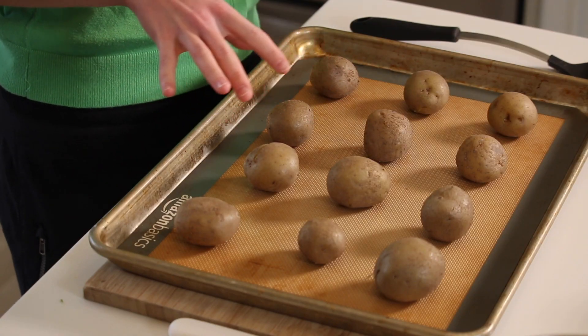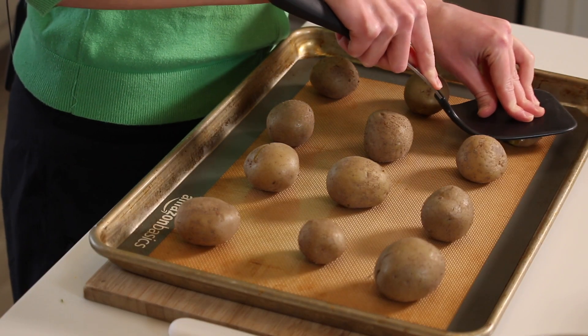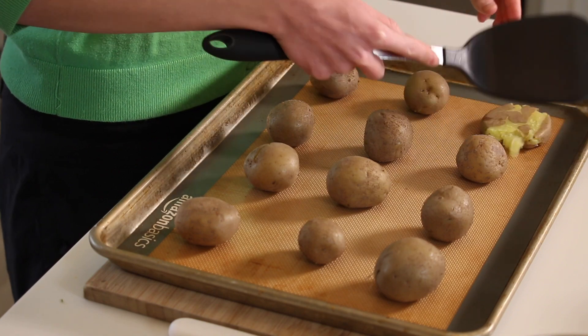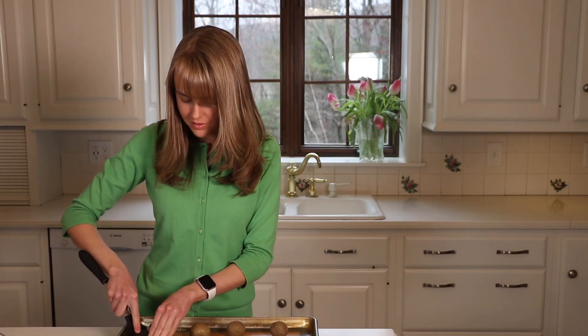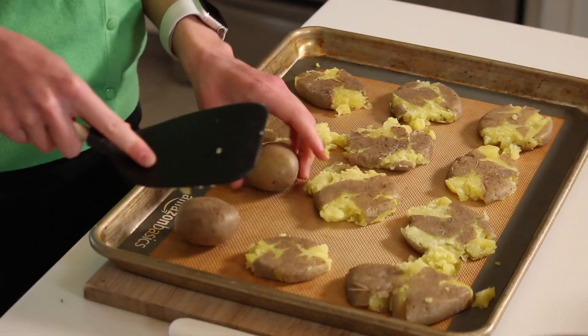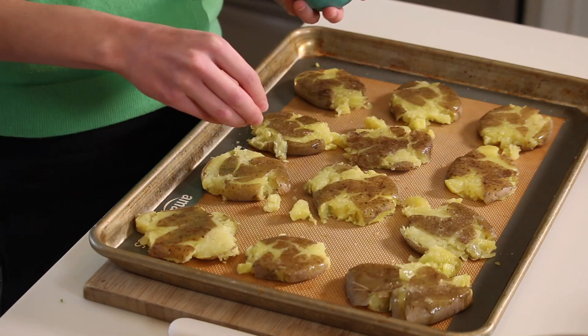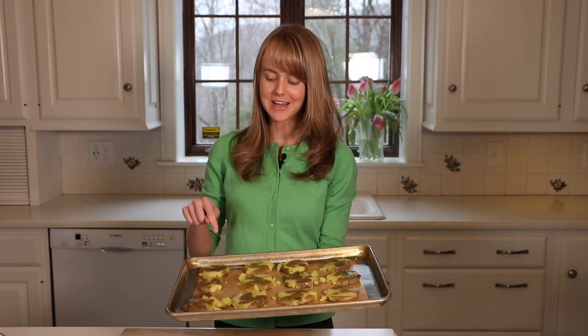Our potatoes are done boiling. We just cooled them slightly and then put them out on a baking sheet tray. Now we're on to the fun part — you can get the kids involved, they will love doing this. Now we're just going to brush each one with a little bit of olive oil and sprinkle with some salt. If you have a coarser salt, this works well for this. Now all we have left to do is to pop this in the oven to crisp up a little bit.